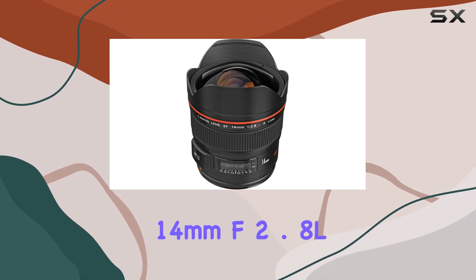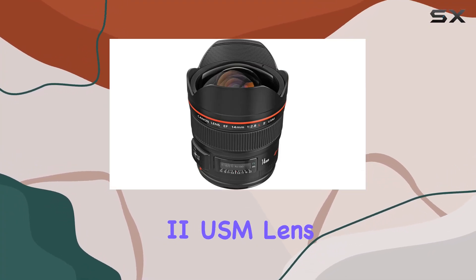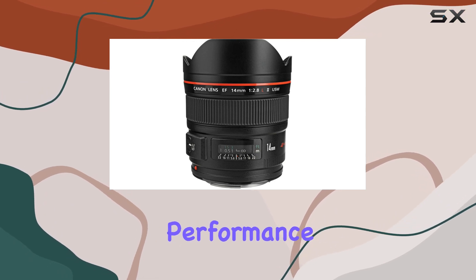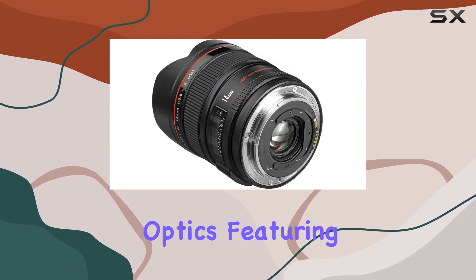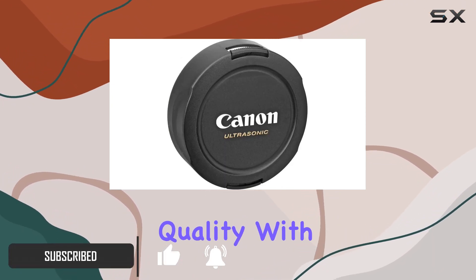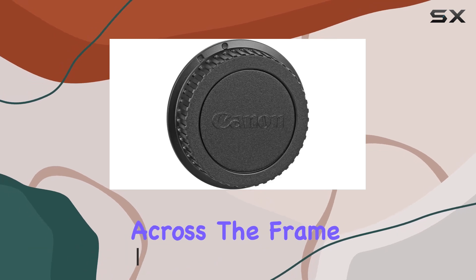The Canon EF 14mm f2.8 L2 USM lens is a game changer for professionals seeking top-notch ultra-wide angle performance. Its redesigned optics, featuring two aspherical and two UD glass elements, deliver impeccable image quality with enhanced contrast and sharpness across the frame.